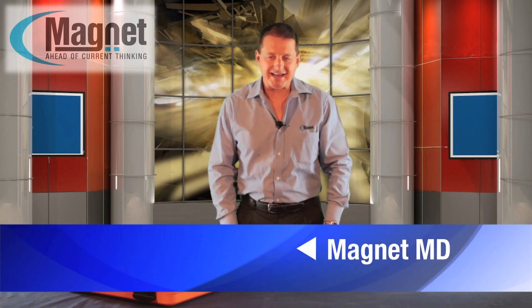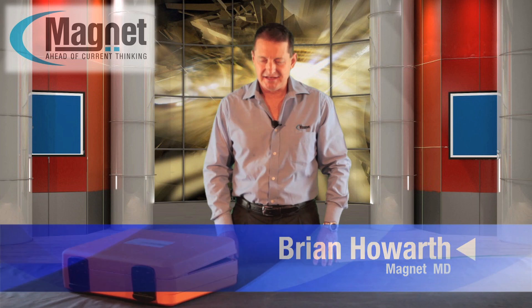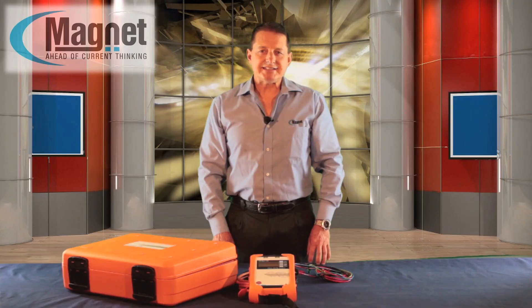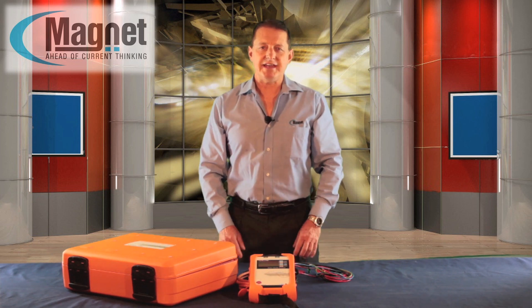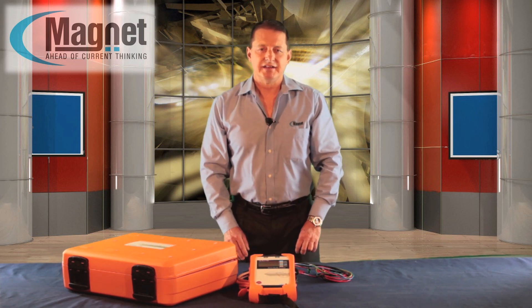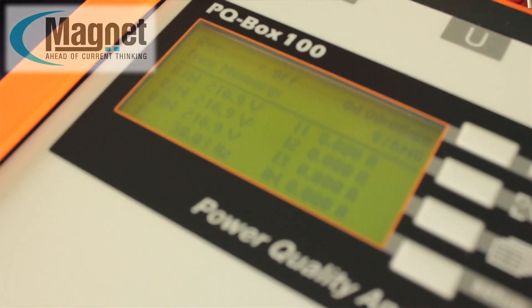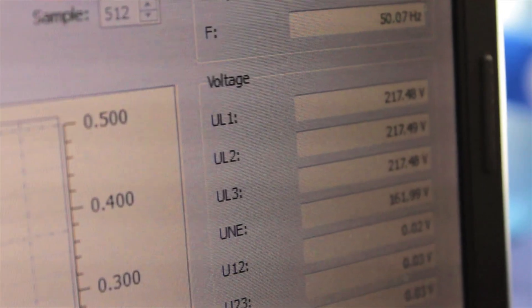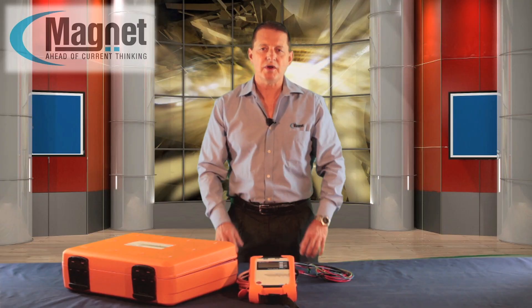Today we're going to present the PQBOX 100 from Eberle, a portable power analyzer. Magnet's extensive range of test and measurement devices includes a network power analyzer designed for reliability, portability and easy operation. The Eberle PQBOX 100 is a network power analyzer, power meter and transient recorder, all in one instrument.